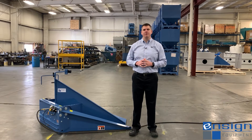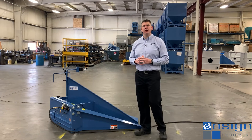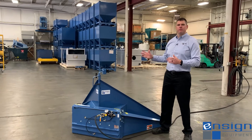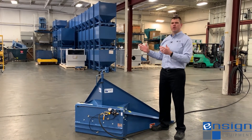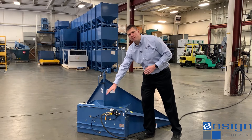The Ensign Equipment Heavy Duty Tilt Table is the highest quality tilt table on the market. This machine is designed to unload pellets, powders, flakes, and other dry bulk solids out of gaylords, boxes, totes, bins, and various other bulk containers. A 45-degree tilt is achieved by inflating two airbag actuators.